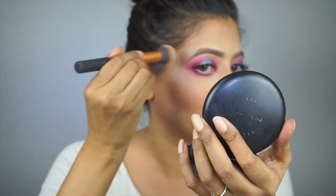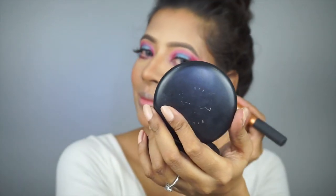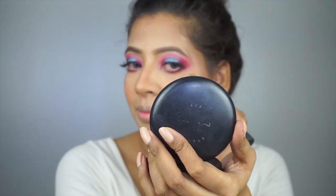Highlighting my face with MAC Soft and Gentle, pressing it onto the high points of the face, and also applying it to the bridge of the nose and chin.